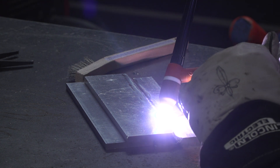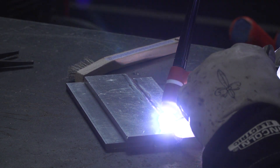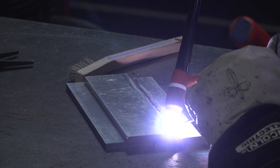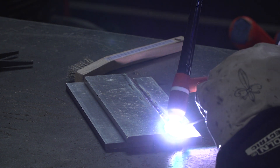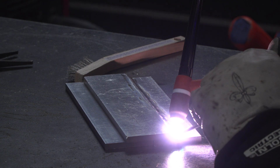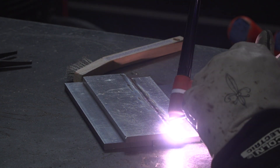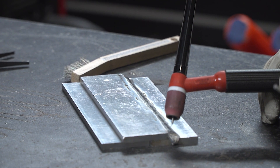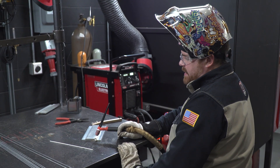My machine is set at 200 amps — that's the maximum when your foot's all the way down, but I probably didn't even use that just to initiate welding. As I get near the end I'm starting to back off more and more, trying to fill that crater in. At 23 amps at the very end — that's how saturated this is with heat.